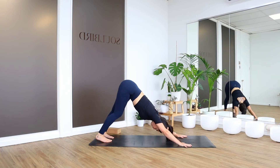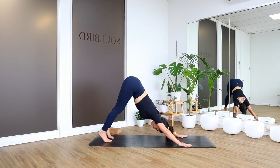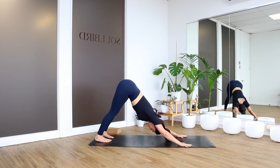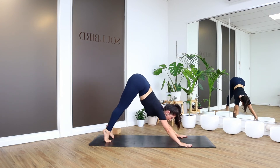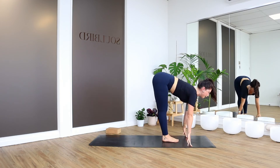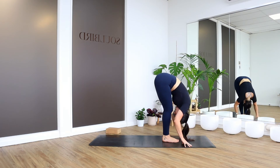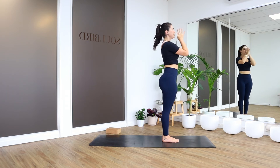Deep breaths. Still pedaling out the heels if you need to. Notice if the shoulders are buckling forward — push into the hands, push into that index finger knuckle, and press to lift the hips back. When you're ready, look forward, come up onto the tippy toes, walk the feet all the way to the top of the mat. Two big toes to touch, we lengthen. Forward fold to bow. Inhale, rise all the way up — lifting. Exhale, hands to heart center.